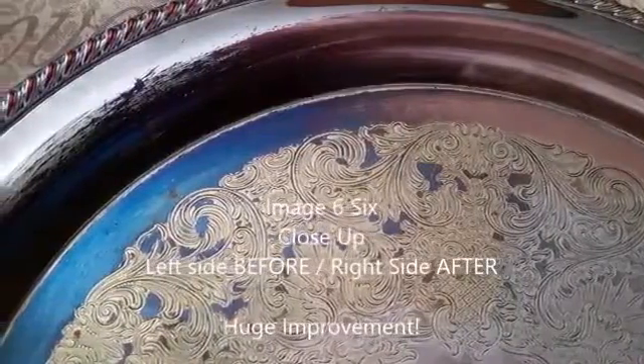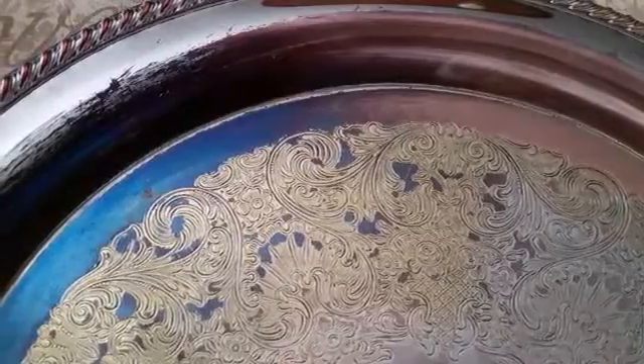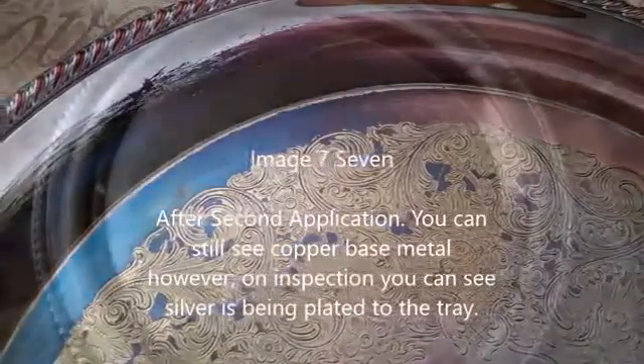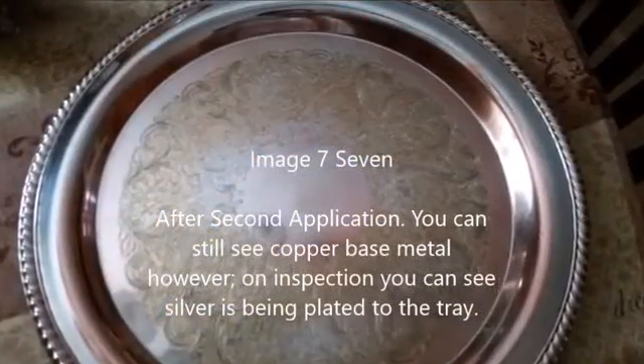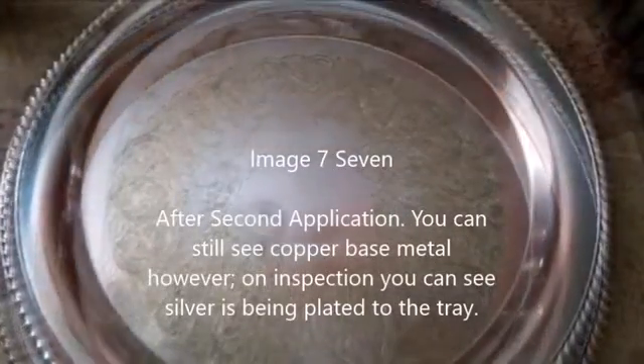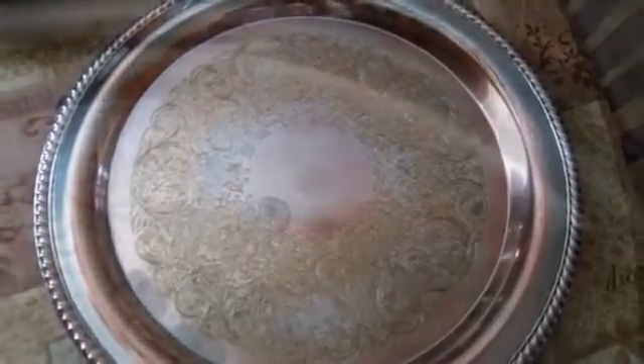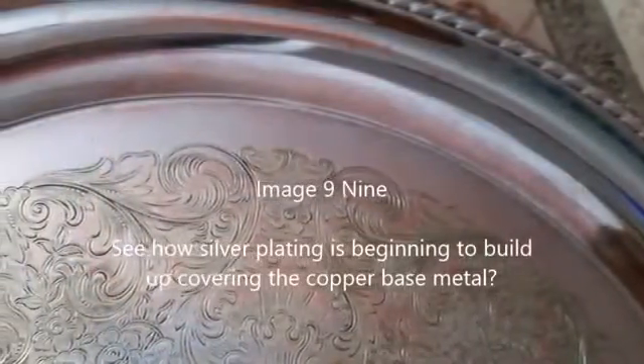Close-up left side before, right side after — a huge improvement. After the second application, you can still see the copper base metal; however, on inspection you can see silver is being plated onto the tray.